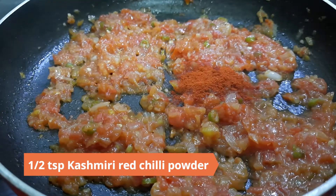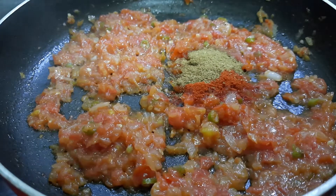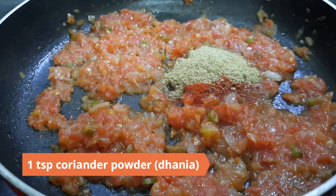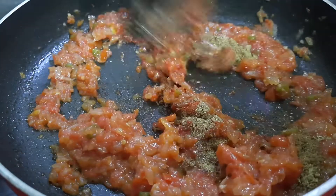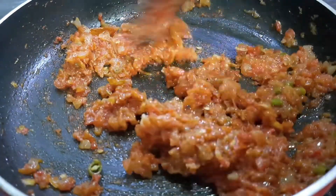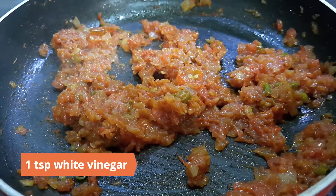Mix in one teaspoon cumin powder (jeera) and one teaspoon coriander powder (dhania). When the oil begins to appear on the sides, add in a teaspoon of vinegar.